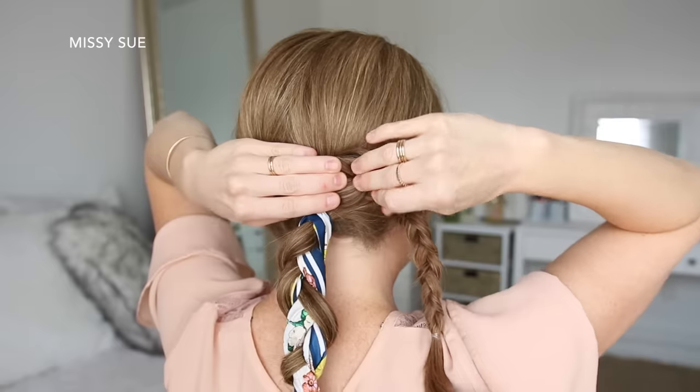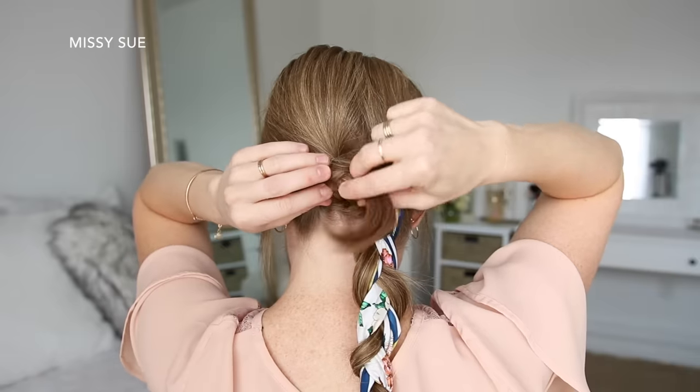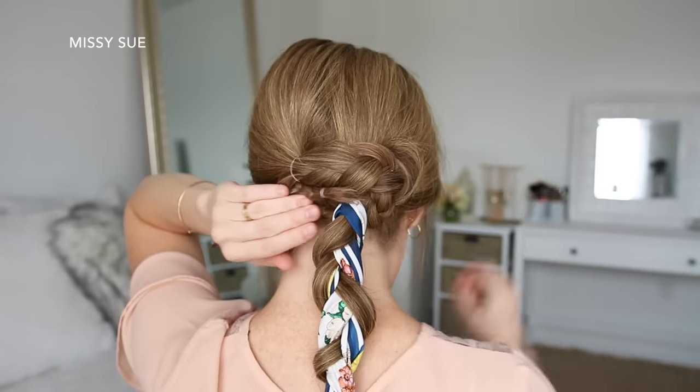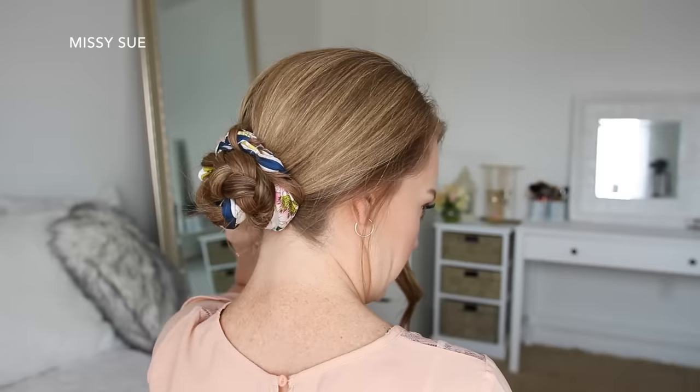Now I'm going to wrap the left braid over the top of the right braid and slide in a bobby pin, wrap the tail clockwise around the two ponytails, pinning it in place with more bobby pins. And then I'm going to take the right braid, wrap it clockwise around the top of the first braid, and pin down the edges with more bobby pins.